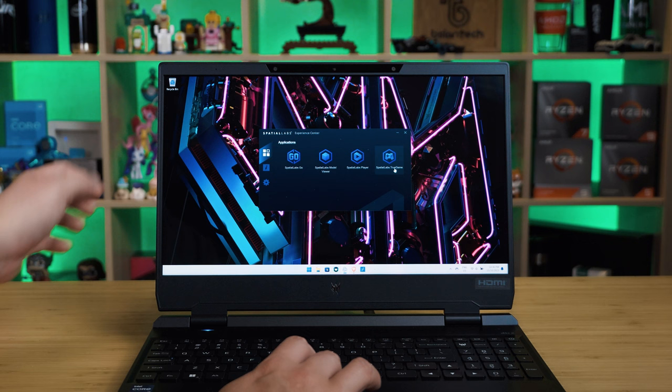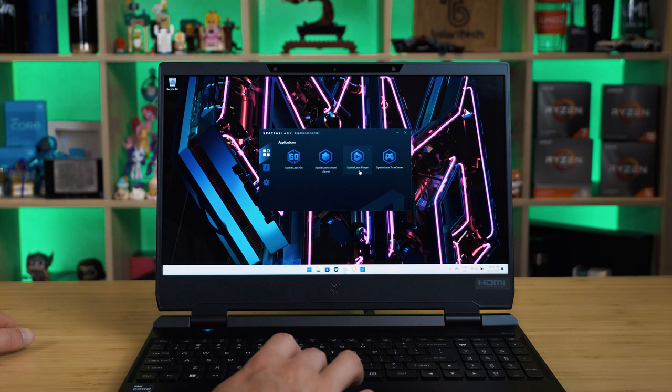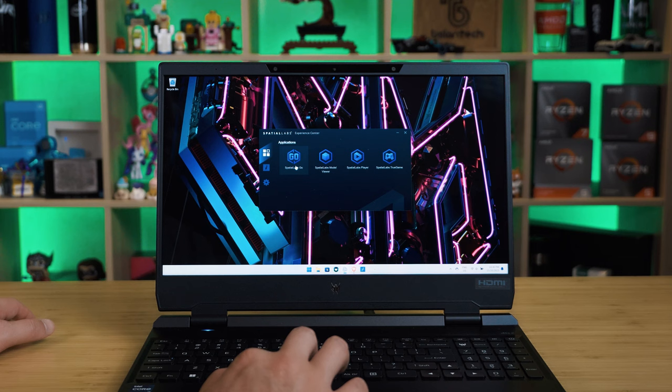There is a model viewer where you can load in 3D models — it supports most major 3D modeling extensions — and also a SpatialLabs video player. The video player is a bit hit and miss in my opinion, but it's getting updates from Acer, which is nice to see. Overall, SpatialLabs Go is probably the main software you'd run.